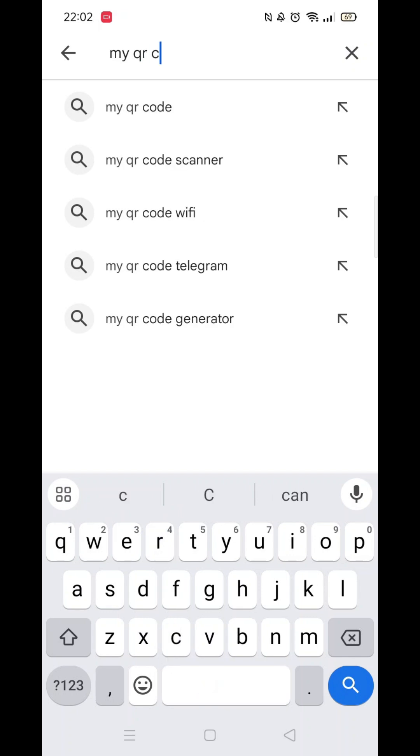From the search results, click on the My QR Code Scanner app to open up the app's page.